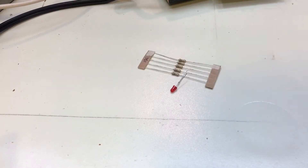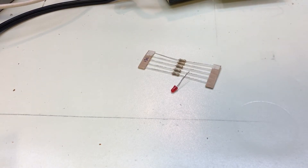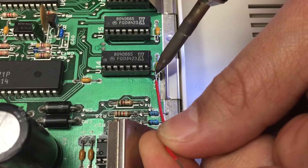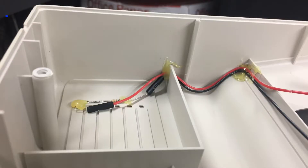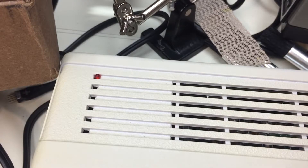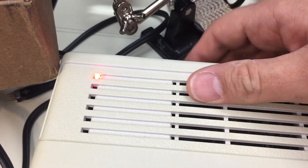One thing that bothers me about the Coco is that there's no power light. We can fix that. We just need a 3mm LED and a 150 ohm resistor, some hot glue, and after a few tries, some well-placed leads. I used DuPont connectors and 24 gauge wire. It allows me to disconnect the light when removing the cover. Just a quick test — yep, it works.